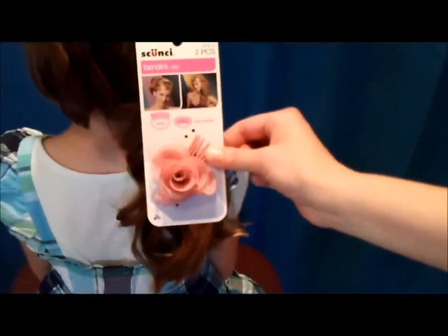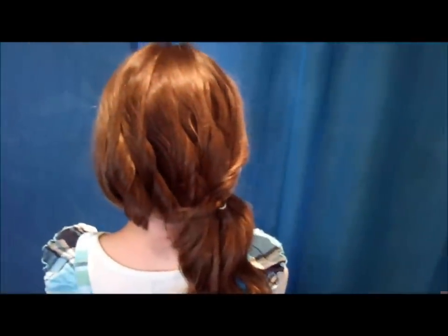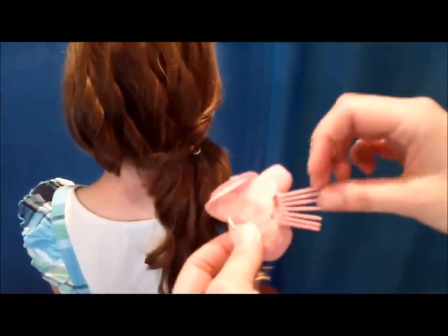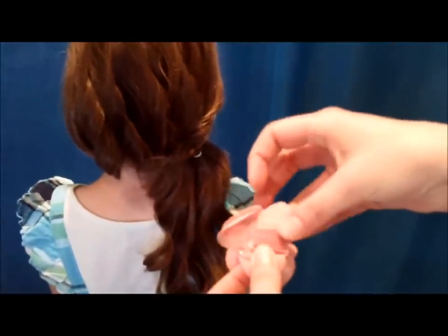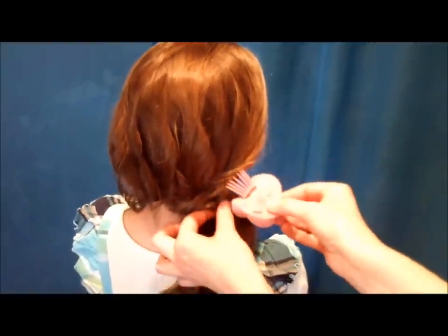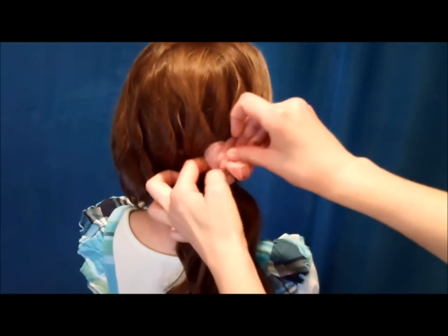This is a bendini clip and it actually came with two of these — they're little roses, I think they're really cute. It comes with these little plastic prongs flipped out, and then you stick it in her hair and flip those over and it'll hold in just like that. I'm just going to turn it upside down and place it where I want it to go, stick it in, and then flip it back over.